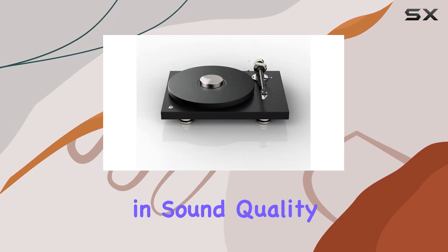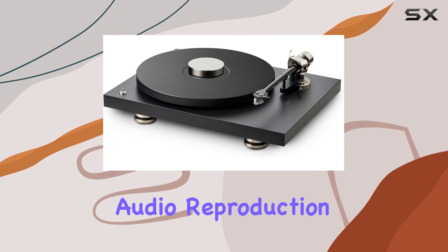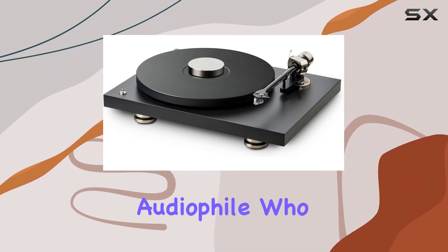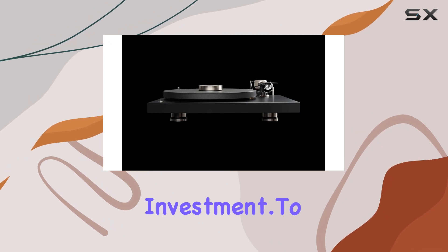As we put it to the test, the improvements in sound quality were evident. The reduction in resonances led to a cleaner, more detailed audio reproduction. If you're an audiophile who values precision and playback, this puck is a worthwhile investment.